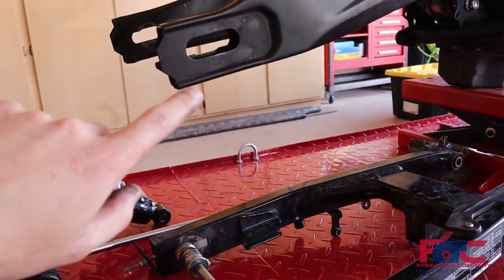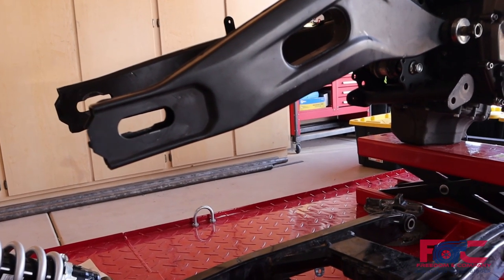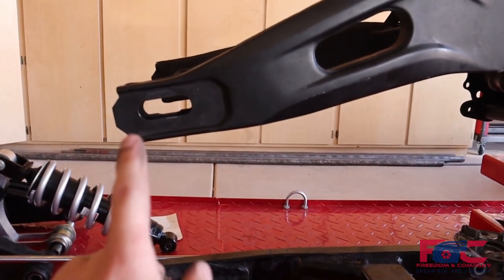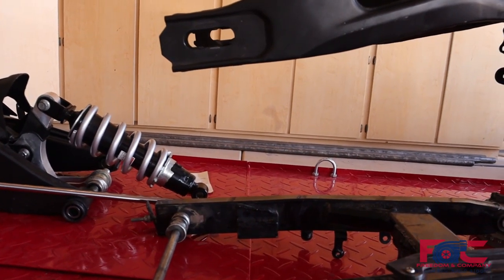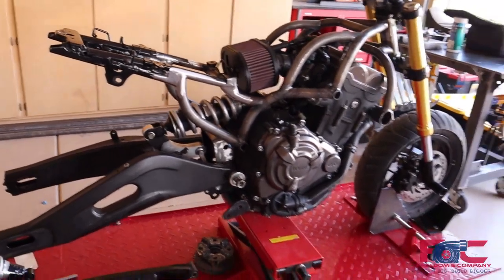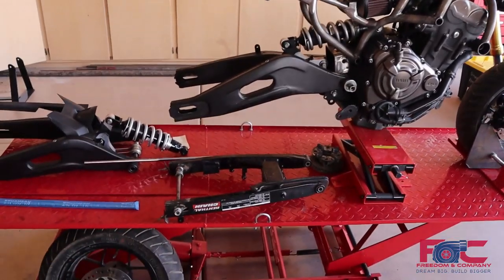That will also let us have a little bit more stretch on this bike. With this swing arm right now we're only sitting about one, maybe two inches of stretch over a stock Grom. We might have it stick out just a little bit longer, maybe another three inches or so, just to get a little more stretch. That should help us keep the front wheel on the ground when we're trying to take off, because this bike is going to have so much more torque. We're really thinking that keeping the front end down will be a challenge.